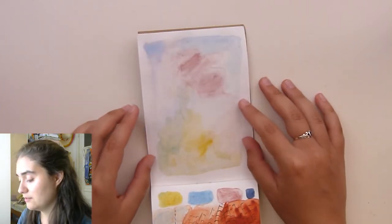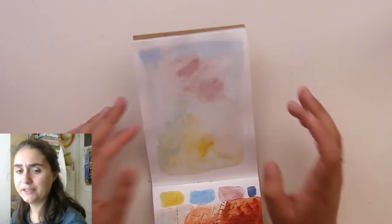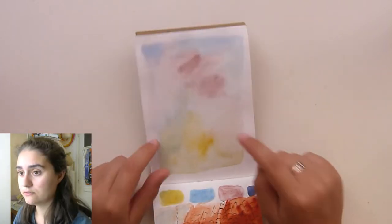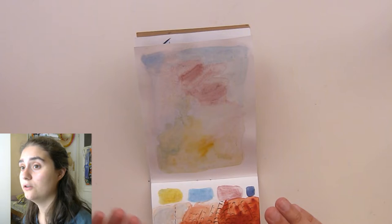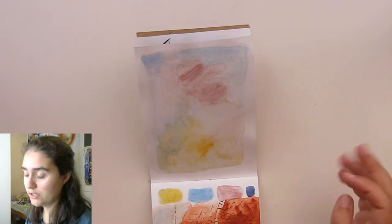I noticed here that the pigments didn't really like this sketchbook. It is 160 GSM paper — kind of mixed media. I thought, well, I already started the sketchbook and already cut it in half, so I'm going to use it either way.